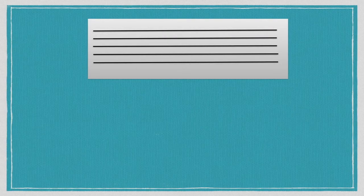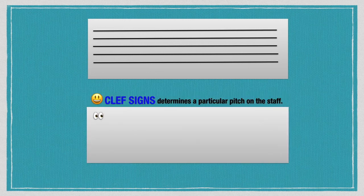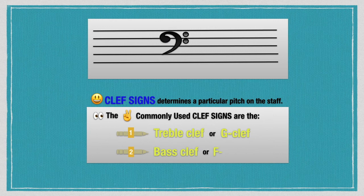The Clef Signs. Clef signs determine a particular pitch on the staff. The two commonly used clef signs are the treble clef, or G clef, and the bass clef, or F clef.